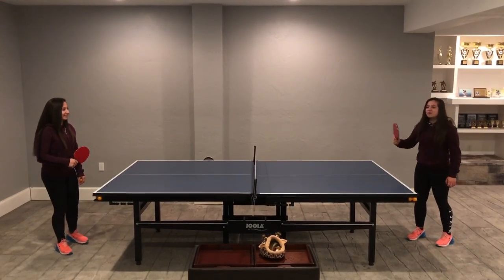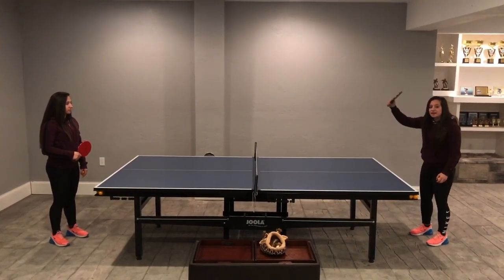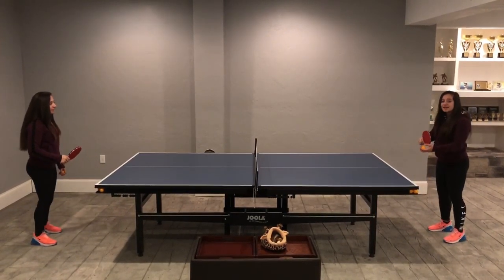Now Emmy and I will volley the ball back to each other. Remember, you want to throw the ball up then hit it. You don't want to hit it out of your hand, because you know what that makes you? A cheater! So throw the ball up and then hit it.